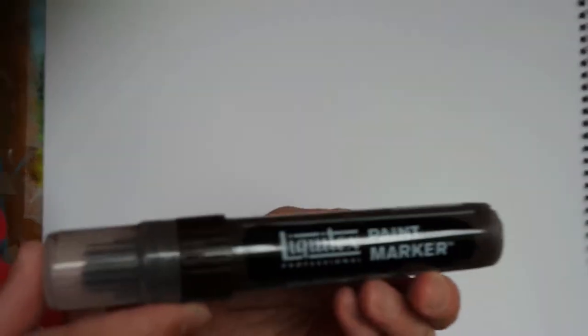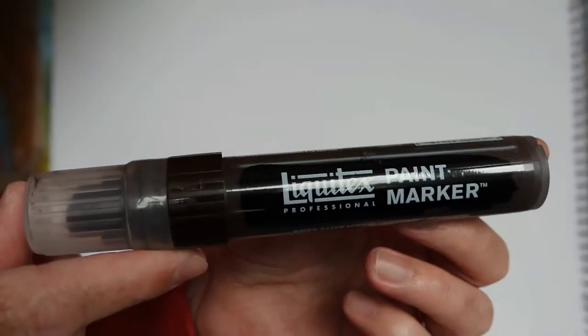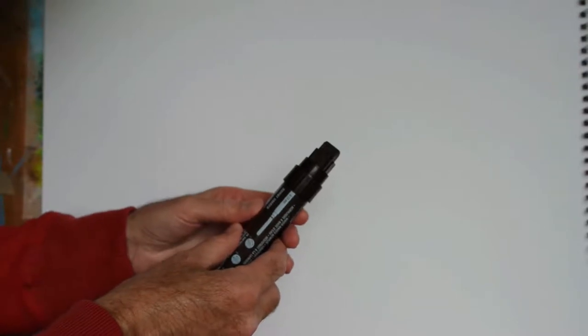Hi everyone, today I thought I'd do a little product review for you and today we're going to look at the Liquitex paint marker. So this is a marker pen but it's actually filled with acrylic paint and it's something I've just started using quite recently.